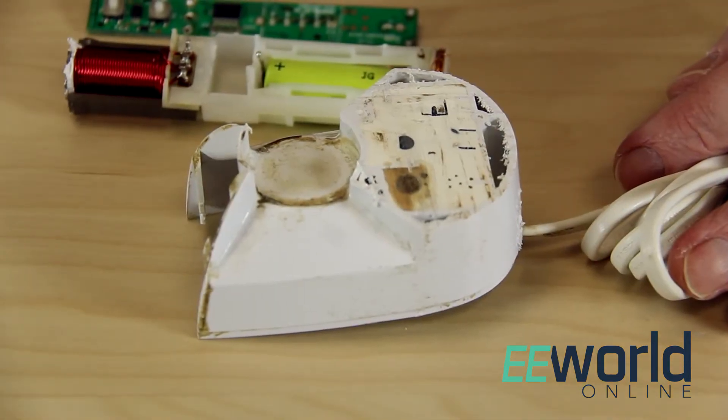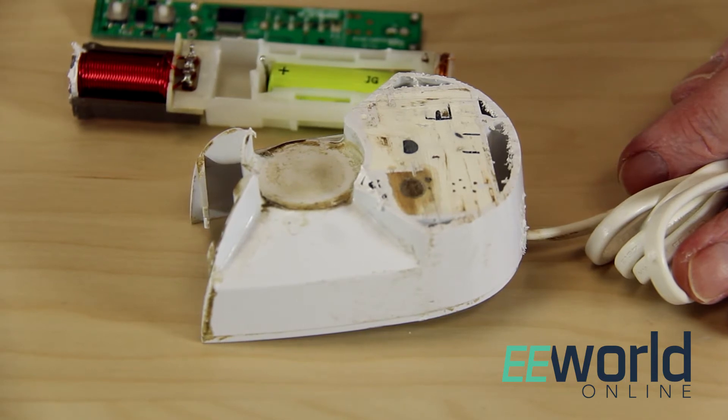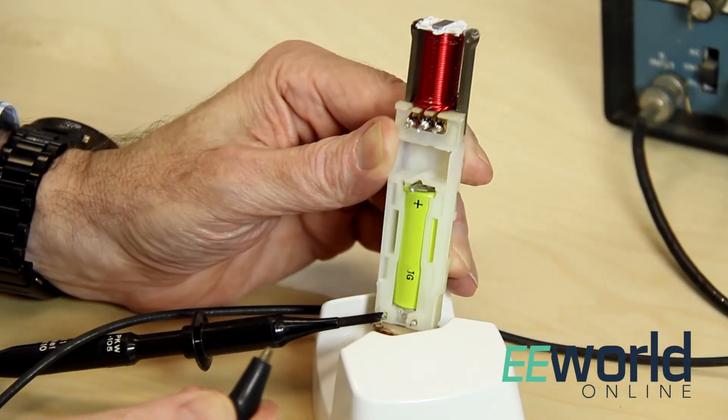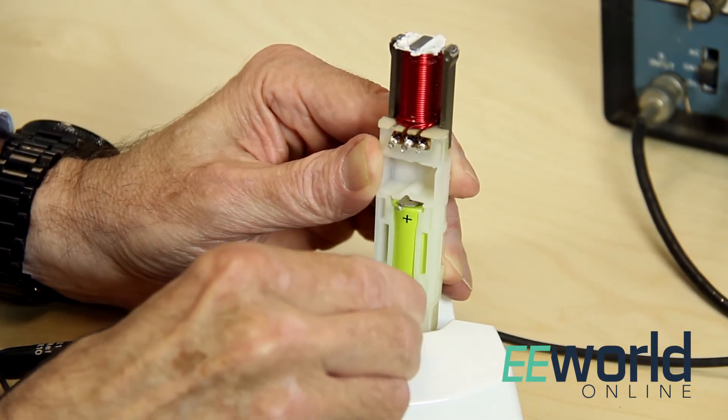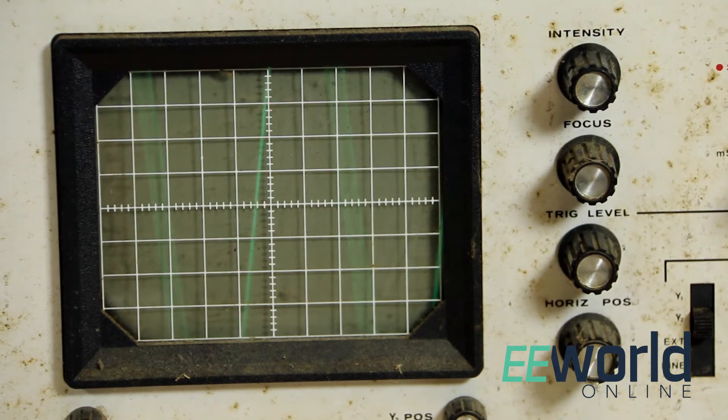We'll start the analysis with the charging process. The charging unit doubles as a holder for the toothbrush, and when we park the toothbrush in the holder and put a scope on the inductive pickup coil, we get a waveform at a frequency of about 100 kHz. So the base unit is generating a 100 kHz signal, and the brush unit picks it up. But AC power from a wall outlet is at 60 Hz, not 100 kHz.